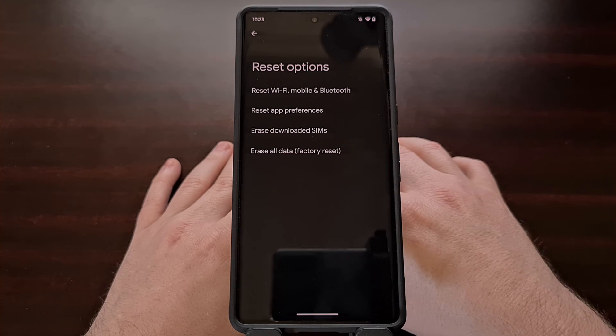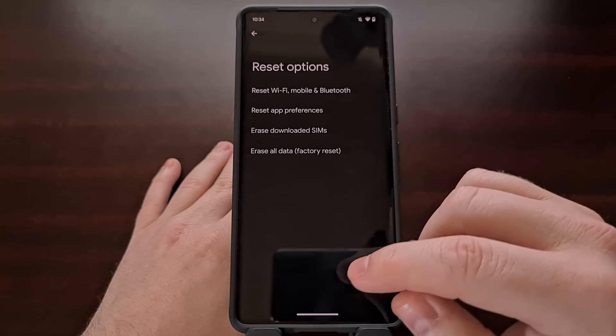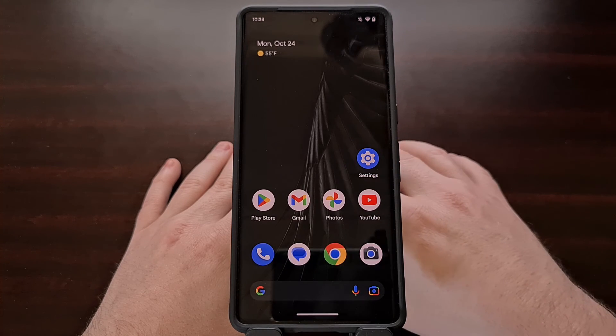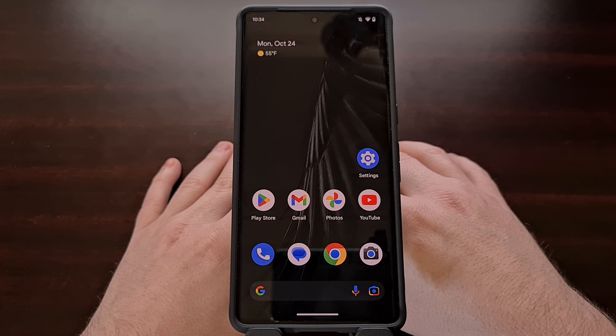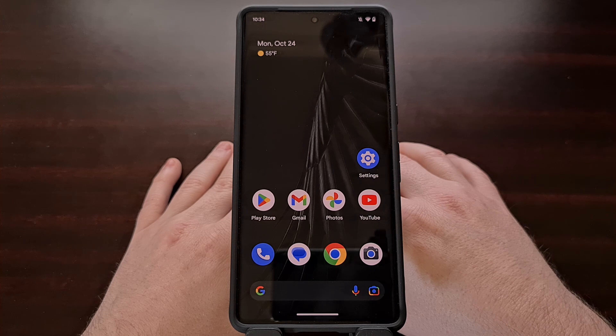Failing a factory reset, the only other thing I can suggest is that you manually flash the firmware on top of your current device using the Android flash tool from Google's factory images website. I'll link to this page in the video description below. If you've always had issues with Bluetooth, then that could be the only way to fix it. Just be sure to back up your important data ahead of time, since you'll need to restore that data after everything has been erased.